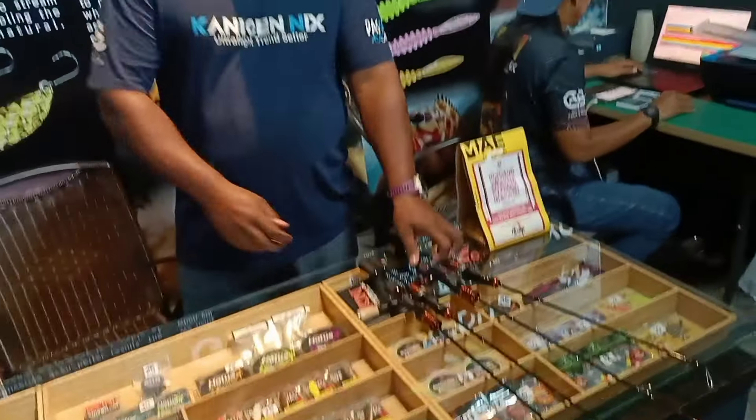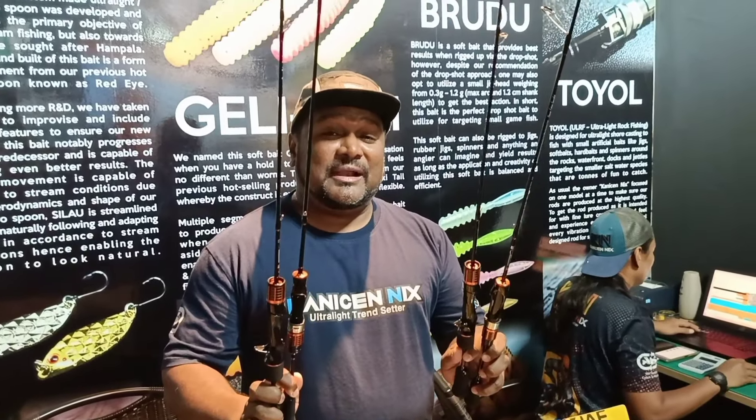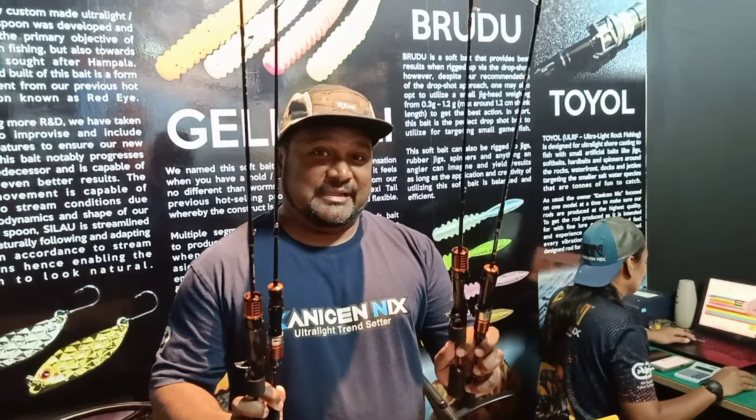Okay bro, boleh cerita sikit tak? Produk ni, kita ada Spinning dan DC, datang dengan dua spek: 0.8 ke 4 lb, dan untuk BFS 4 ke 10 lb. Nice!